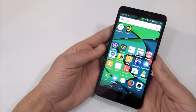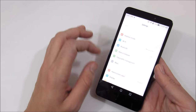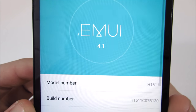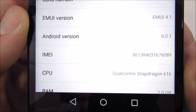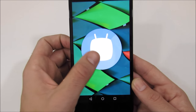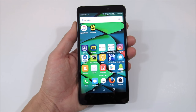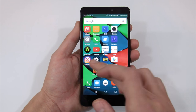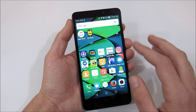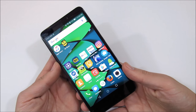In terms of software, this device is running Android 6.0.1 Marshmallow with Huawei's EMUI 4.1 layered on top. If you like Marshmallow, you'll really enjoy this device — it's a great operating system with good battery saving features. Standby time was amazing and we'll talk more about that in the battery section.